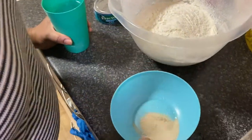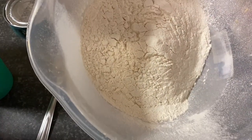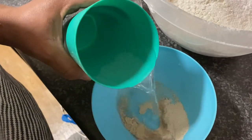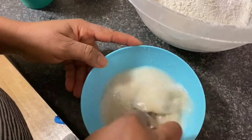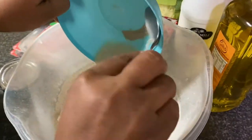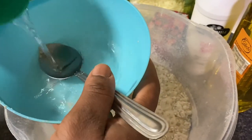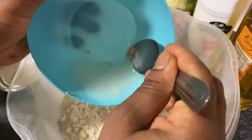I've finished sifting my flour and I've opened my yeast. I'm just going to mix it with some warm water — yes, I'll be mixing it with warm water — then pour it into the flour. I'll add the water little by little so that the mixing won't get out of control.